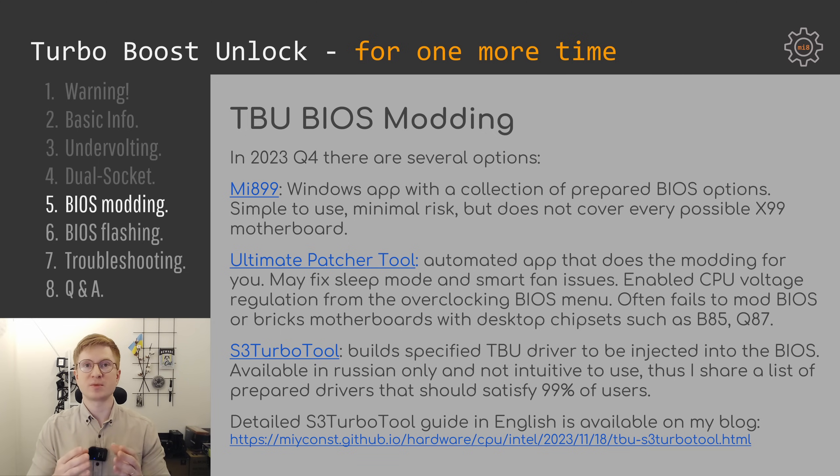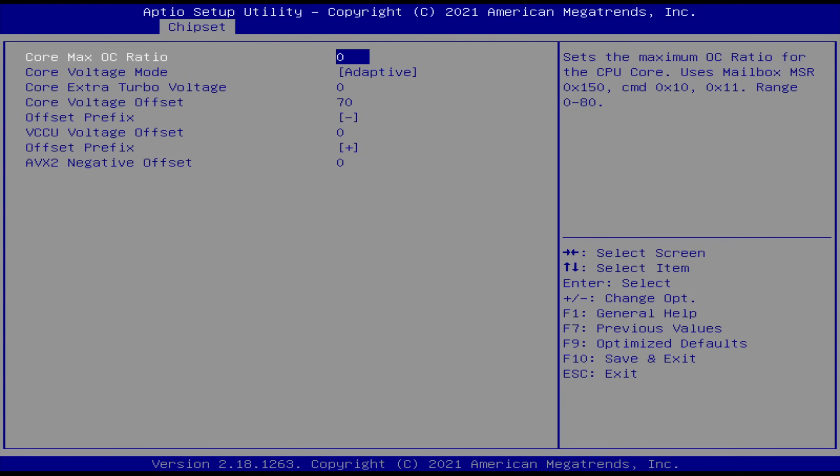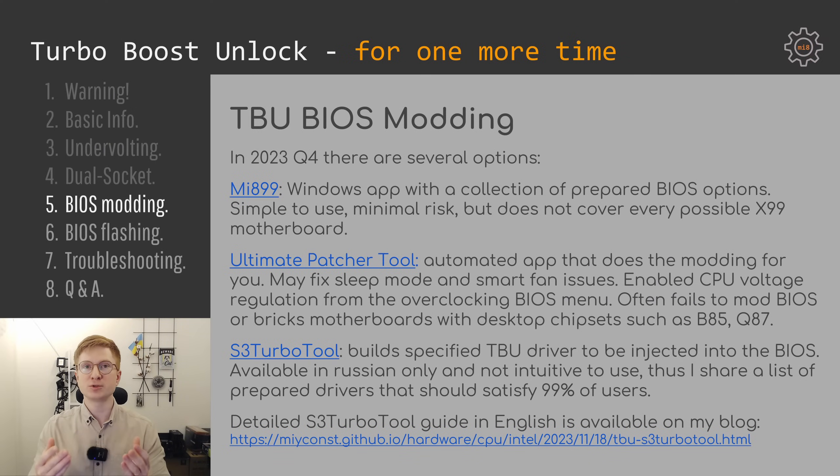Ultimate Patcher Tool only properly works with BIOS from motherboards with the real X99 or C612 chipset. If you feed it a BIOS from a Q87 or B85 motherboard the result is a non-functional BIOS that will likely break your motherboard. Overall it's the best application because it can unlock overclocking, fix sleep mode and smartcard issues, and after applying Turbo Boost Unlock the overclocking menu can be used to dynamically adjust CPU voltage without re-flashing. However, I cannot recommend it for motherboards with desktop chipsets such as B85, Q87, or Z87. If you have one of those motherboards, the only option to unlock Turbo Boost is to modify the BIOS manually.